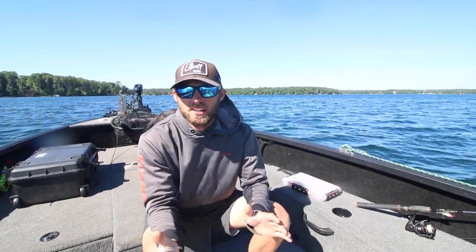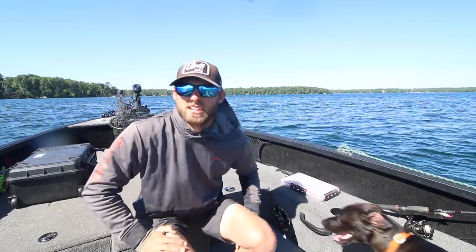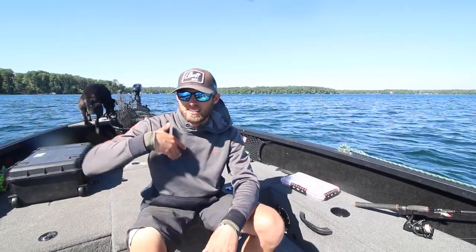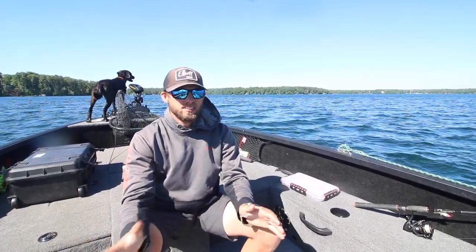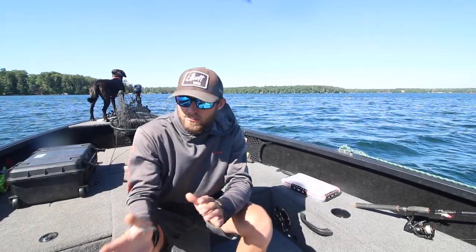What's going on guys? Today we are back with another video. Today's video is going to be a little bit different. We're not actually going to actively fish in this video, but I always like to put one of these videos out kind of before the upcoming season gets here. It's basically to get ready for the upcoming season. We've been fishing this early summer pattern now for like three, four weeks and fishing's been good.